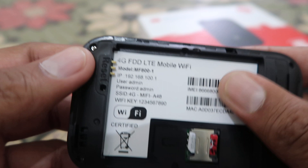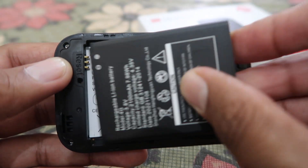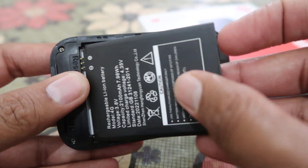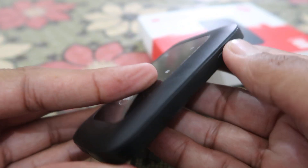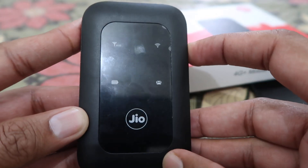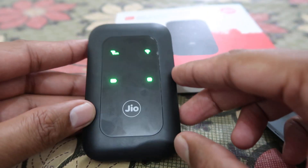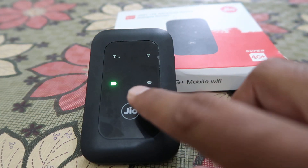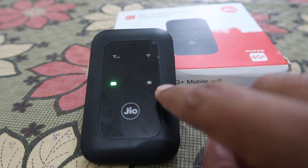You have to insert the SIM card — you have to buy a SIM and an internet plan for using it. Then insert the battery inside and switch it on. When the device is switched on, keep in mind that there is a battery indicator showing you whether the battery is full or not.